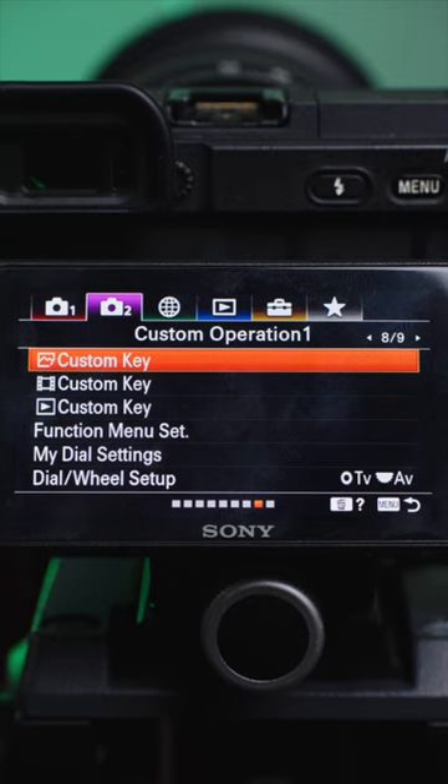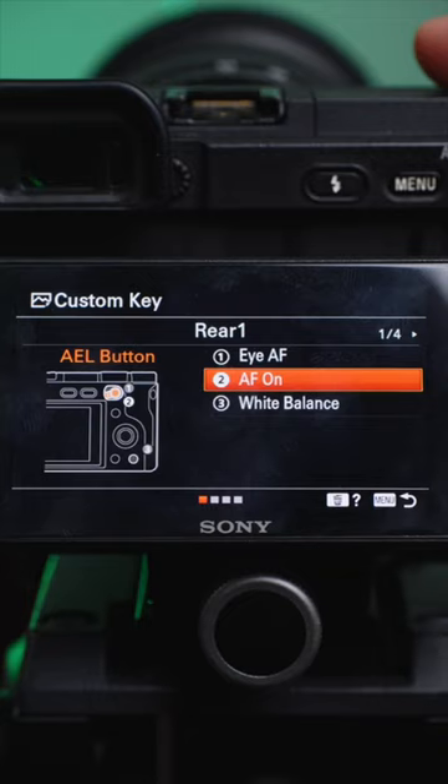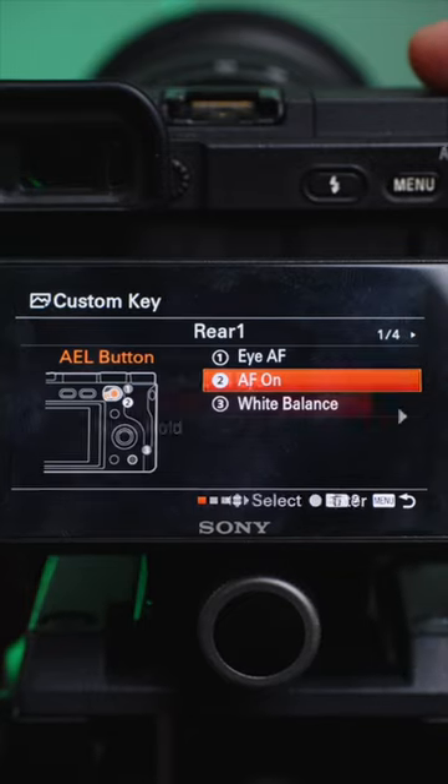When you go into your settings, you can customize your buttons for this. For my Sony a6400, I assign this button for my back button focus, and just find and select AF on. There you go!